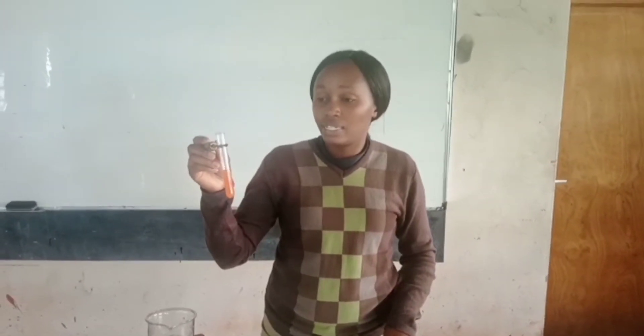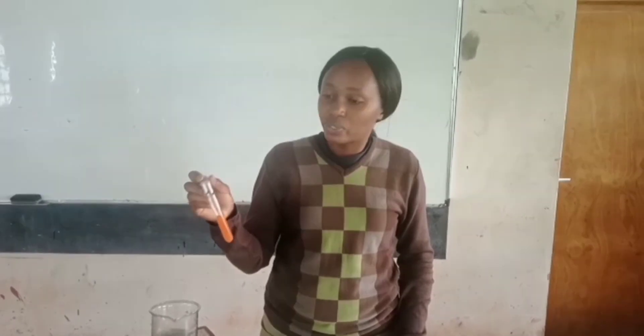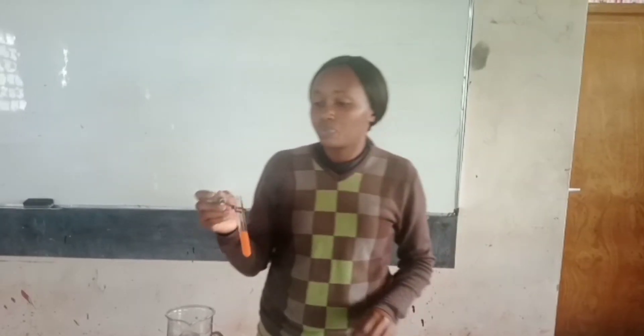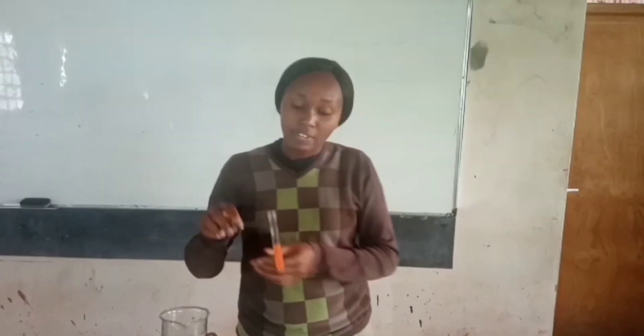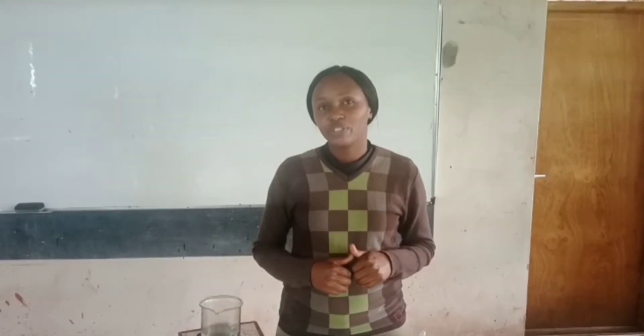If I have orange, this indicates I have a lot of non-reducing sugars present. The color yellow shows an average amount of non-reducing sugars present, and the green color shows a little amount of non-reducing sugars present. Therefore, in my experiment, I'm able to tell that a lot of non-reducing sugars were present. If you are watching, kindly remember to like this video and subscribe to my channel for more educational videos.